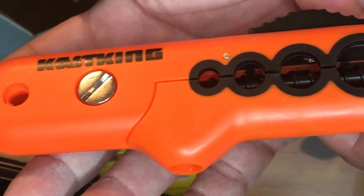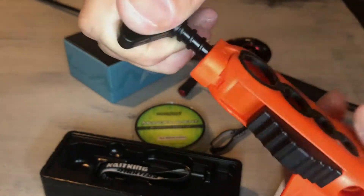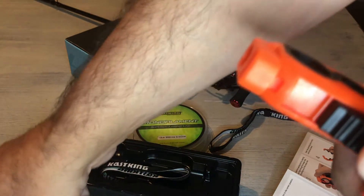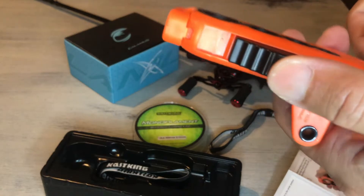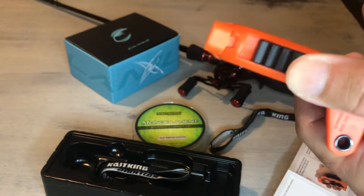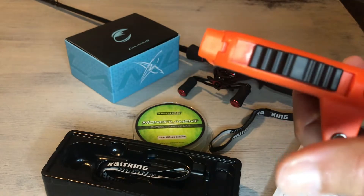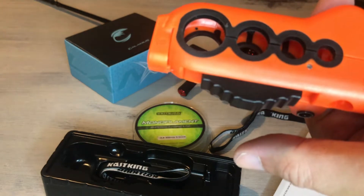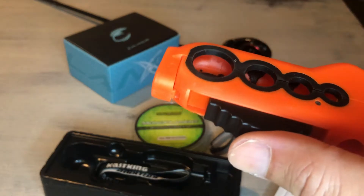Once you take the line spooler out, next you'll want to remove the t-handle from the top. Also make sure to set the black switch on the side to the middle position. Now you're going to want to open the line spooler — sometimes it's easier to place your finger through the top hole and pop it open.